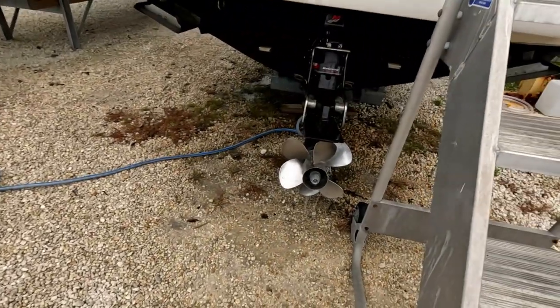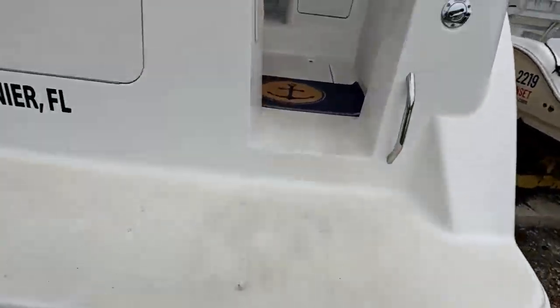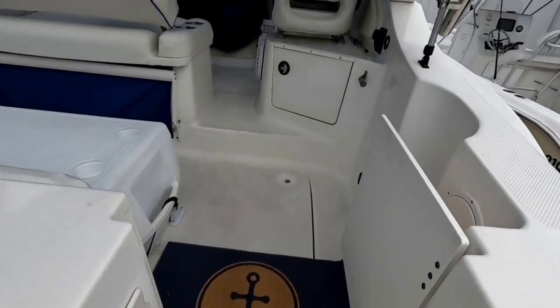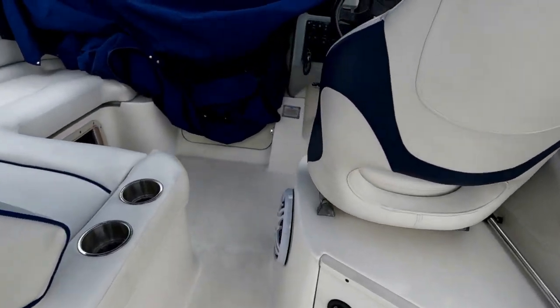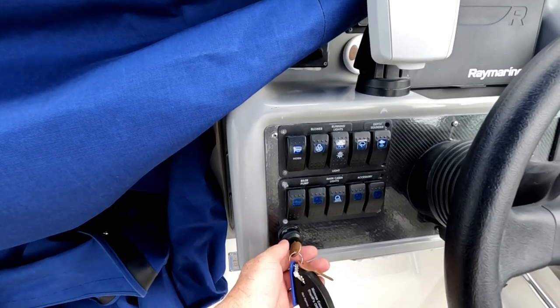We're getting ready for the final flush — we just turned the water on the muffs back on. We're going to start the engine to do the final fresh water flush. We have the fresh water line connected and we're going to run it for another five to six minutes and see how the temperature gauge looks.